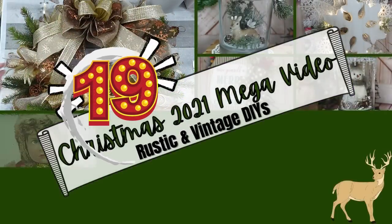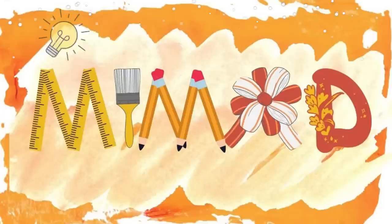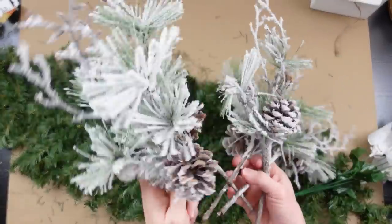If you like all your inspiration in one place, I've got the video for you. Keep watching. I'm Brandy and this is Making It My Own. DIY project number one is a frosted winter centerpiece.